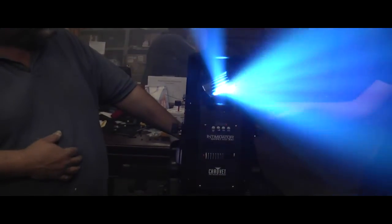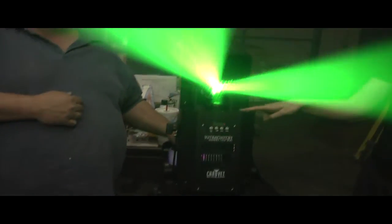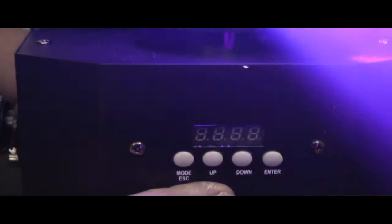It's got a barrel so you get a lot of beams — I'm counting them and I see at least 5 or 6. It also features Chauvet's awesome digital interface, making it very easy to set the DMX address as well as any auto programs that you may want.